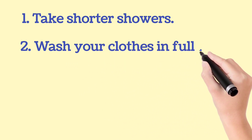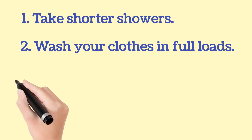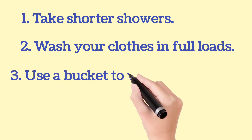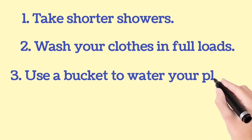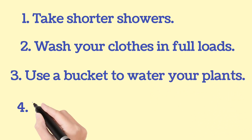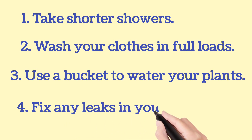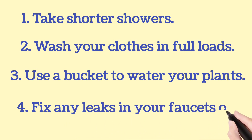Third way is use a bucket to water your plants. Fourth way is fix any leaks in your faucets or pipes.